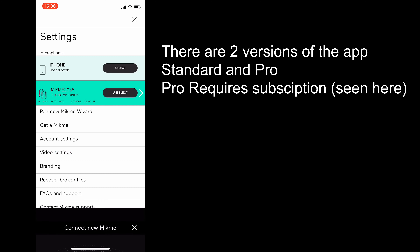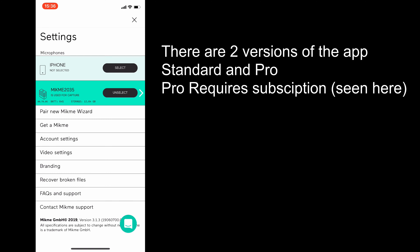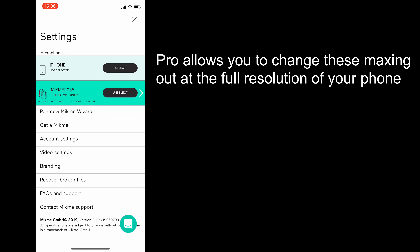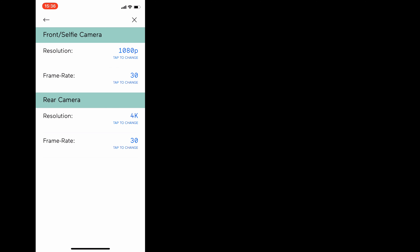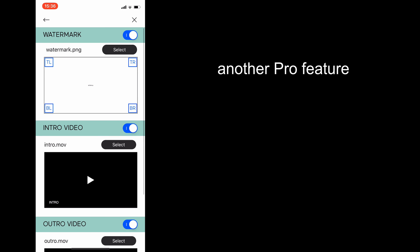There is of course the ubiquitous app which enables a lot of additional functionality. You have the ability to see the remaining battery life and storage capacity. You can adjust front and rear camera settings to the maximum that your phone will allow, and you can also add watermarks and intro and outro videos in the branding section.